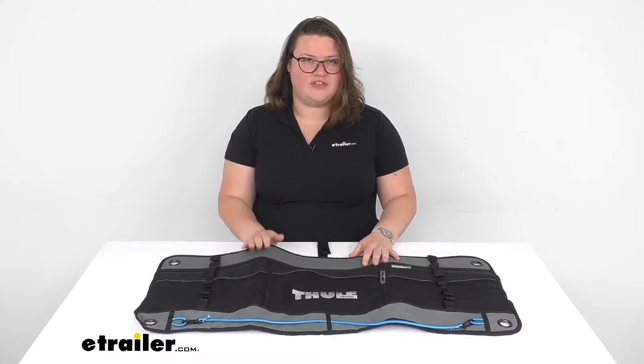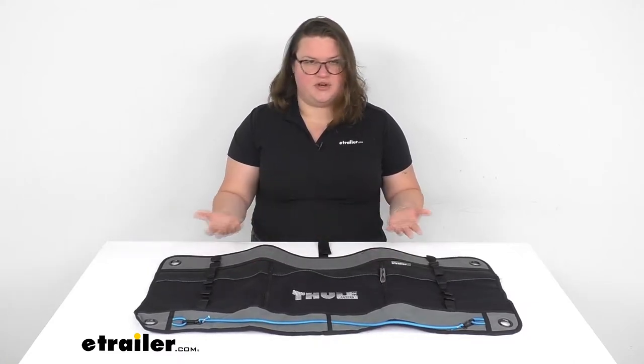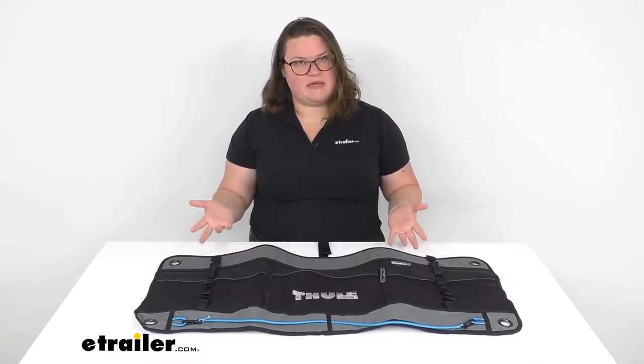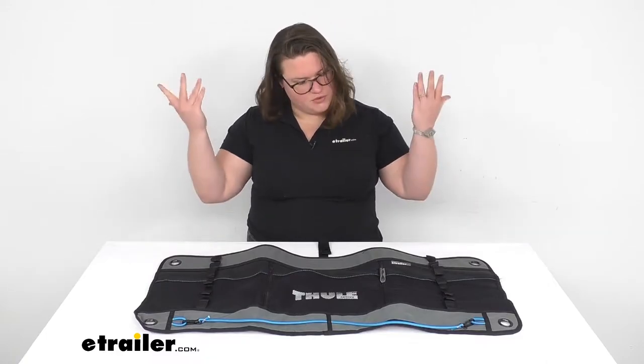We're going to be taking a quick look at the Thule Wall Organizer. This helps to eliminate some things on your countertop in your RV, maybe in your van if you're using that to go overlanding, kitchen area — anywhere that you have a limited amount of space and you want to be able to get some things off of your horizontal surfaces onto a vertical surface.